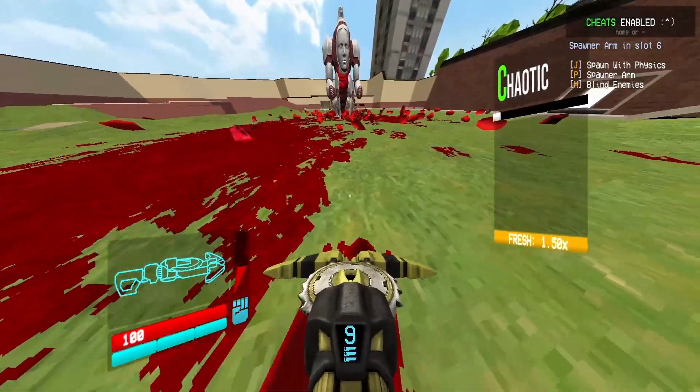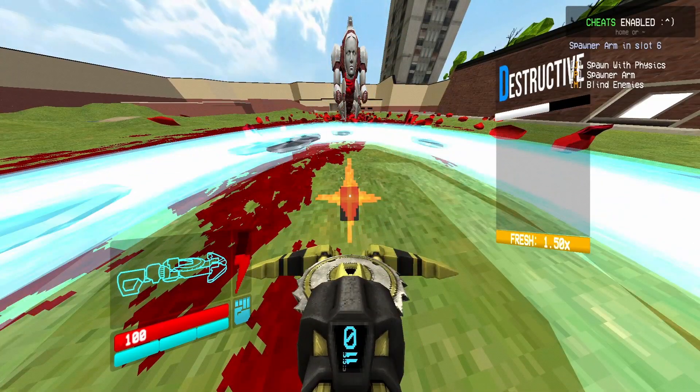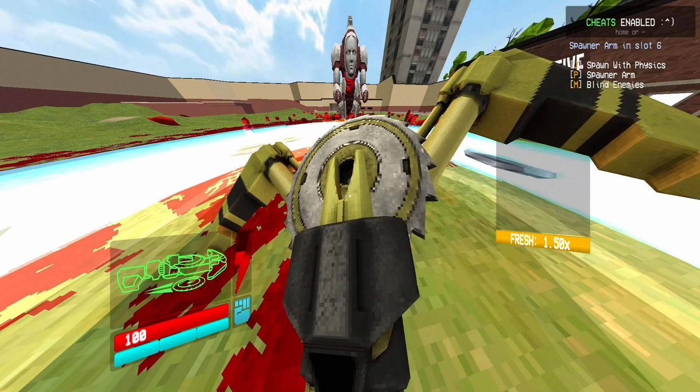What you're going to want to do is place a magnet in front of you and then start shooting 10 of your regular sawblades. Alternatively, what you could also do is add on top of that a charged sawblade.